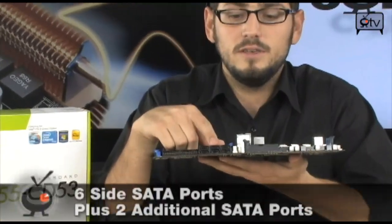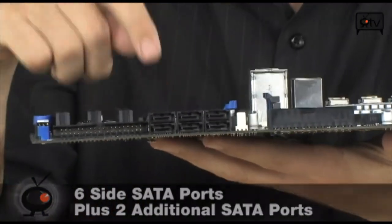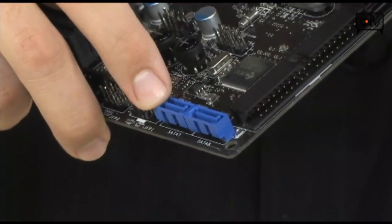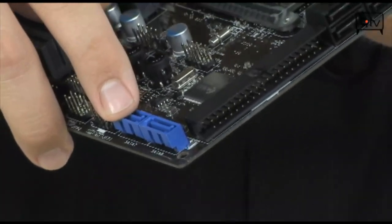There are also lots of SATA ports. You have six right here — ports 2, 4, and 6 facing this direction so you can fit a big graphics card. And then you have an additional two down here for eSATA or extra storage — it's really up to you.